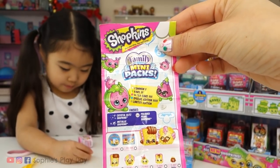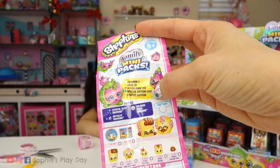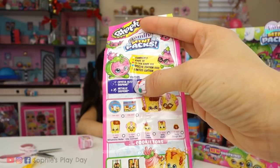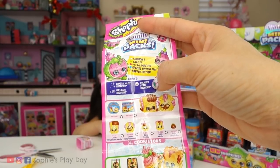Here is our checklist. So there's common, rare, ultra rare, special edition, and limited edition. And we have some finishes: crystal glitz Shopkins, metallic Shopkins, and polished pearl Shopkins.